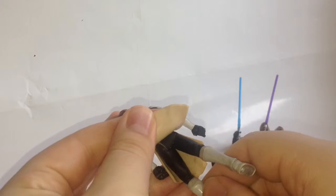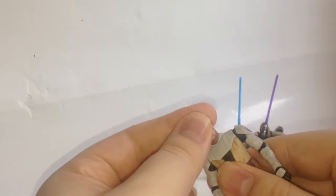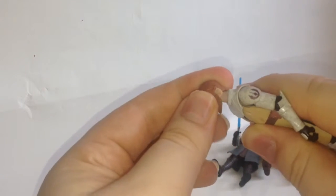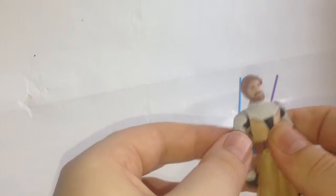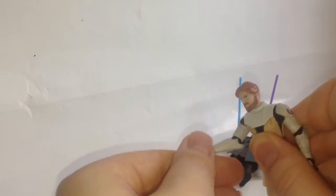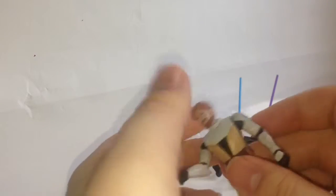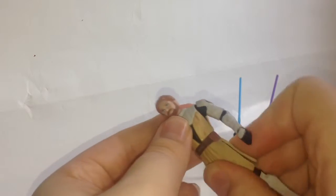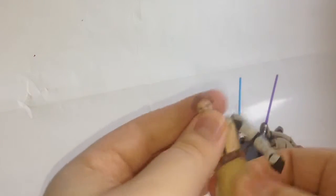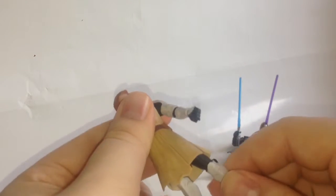All this armor is rubber so you can move it around. The articulation is pretty good: head is on a ball joint so he can look side to side and kind of up and down, though the hair at the back limits that. Shoulders are on pin and swivels, and he has a pin and swivel at the elbow. Wrists are on a swivel. There is waist articulation but it rubs against the rubber tunic. His legs move forward and back only.